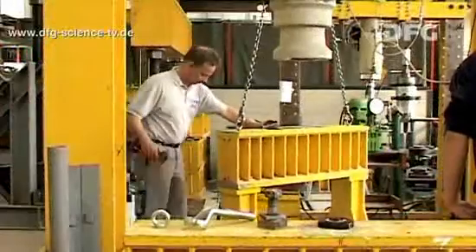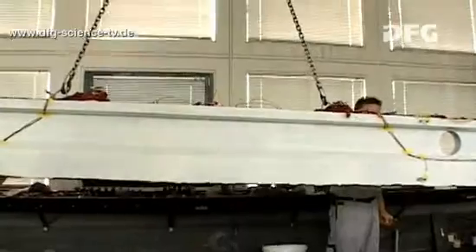The day that everyone's been waiting for has arrived. Today we'll finally see how much load the beam can bear.